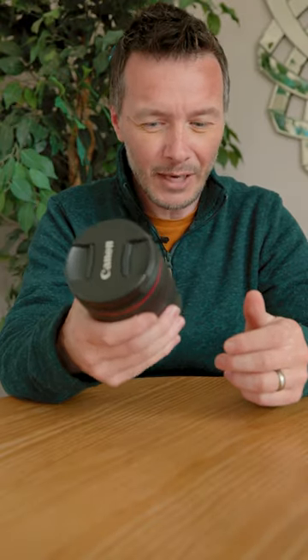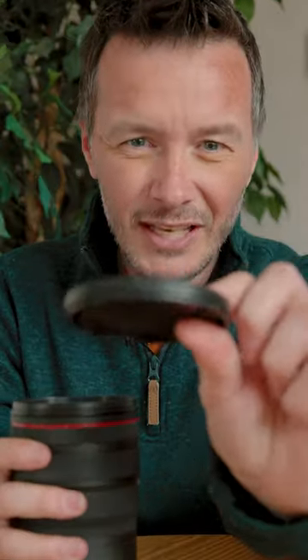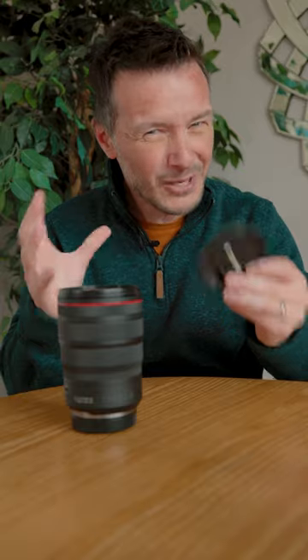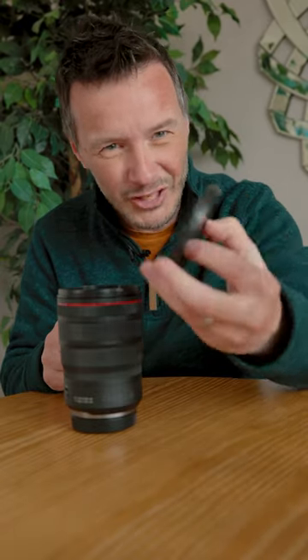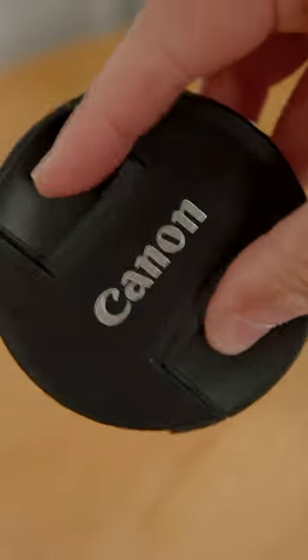This is a camera lens — it's a Canon camera lens — and we've all used one of these before. This is a lens cap. How difficult can it be? How much more to the design can there be than just a bit of plastic with some of these little squeezy things on?